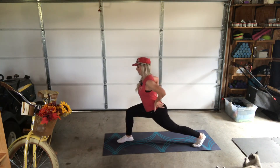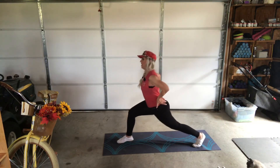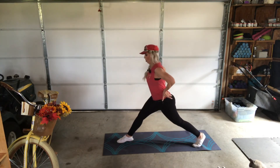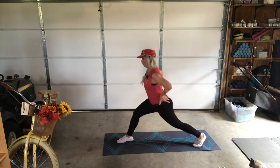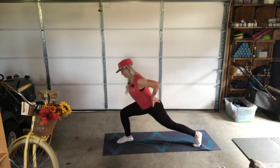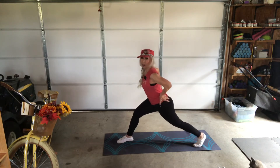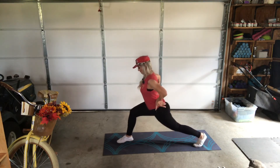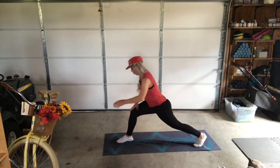Round two — you can do round three or four if you're up for it. Sink into the floor, make sure the knee does not pass the foot. That knee does not pass the second and third toe. Here we go — down and up.